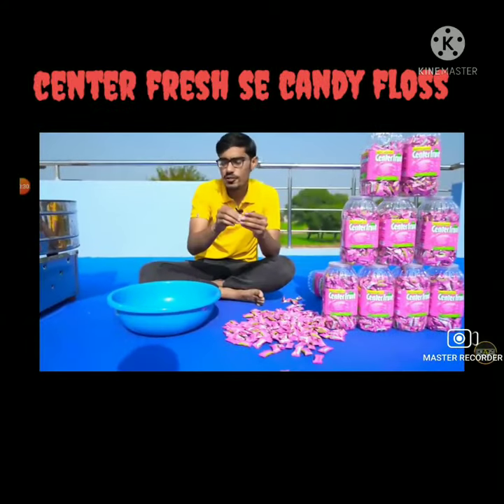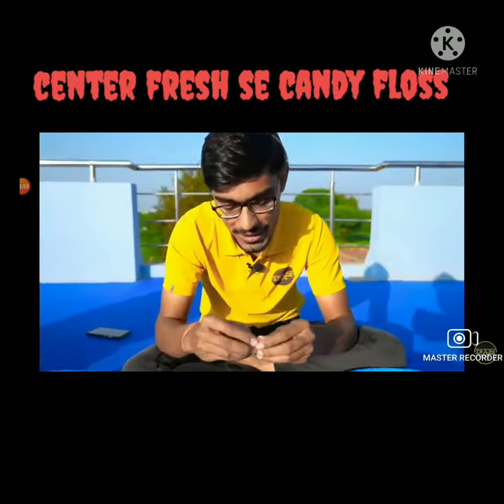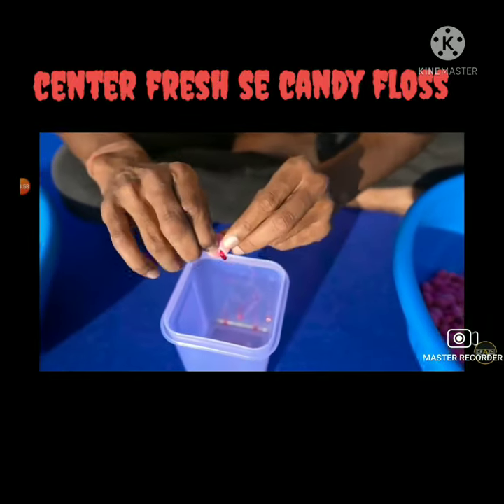So guys, in my childhood we all had to eat guriya's hair — that childhood candy floss. Who would not be shocked by that? Have you ever thought that we can also make candy floss with guriya's hair?